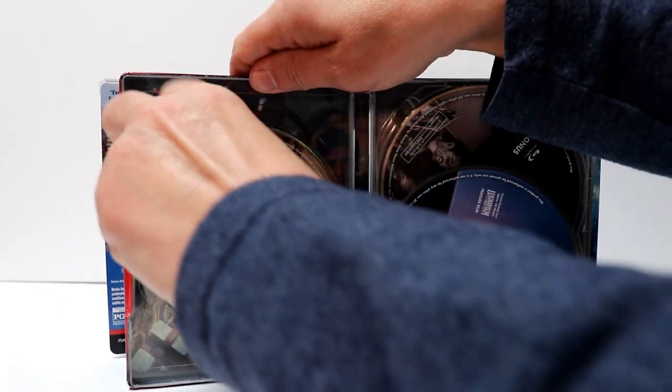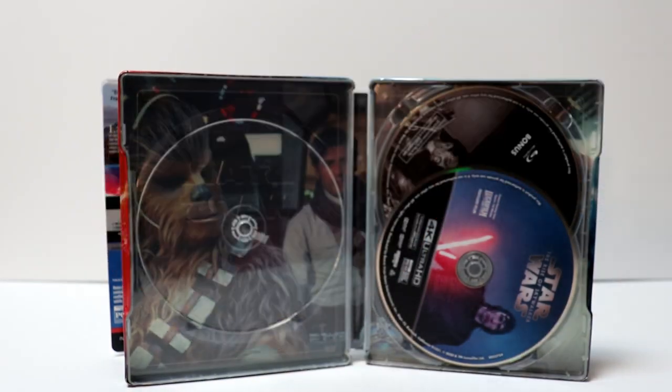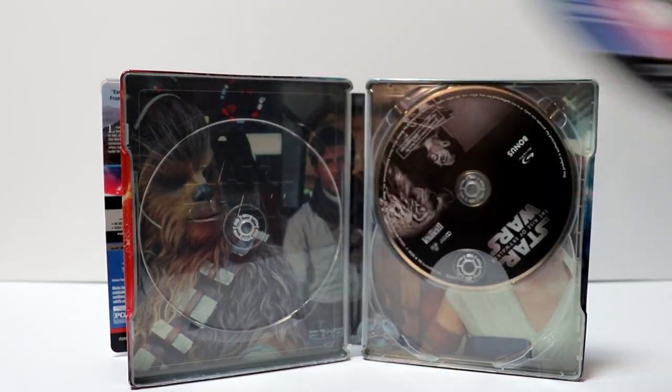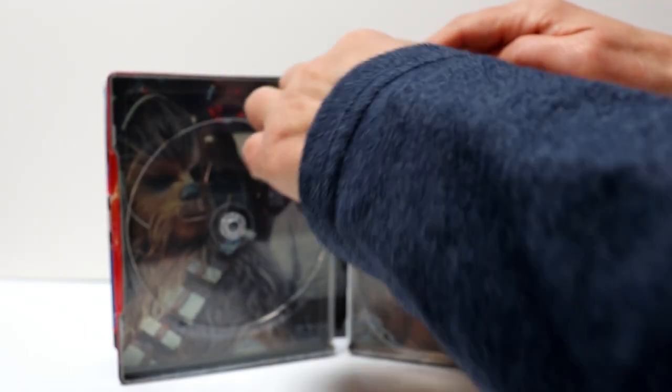First up on the left side, we have our Blu-ray disc with Rey — nice artwork. And then we have our 4K disc here with Kylo Ren. And we have our bonus disc here in the back, which is a Blu-ray.